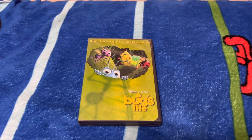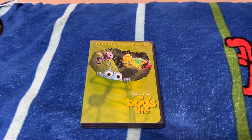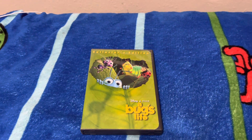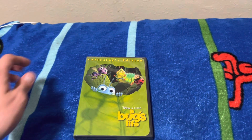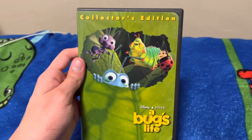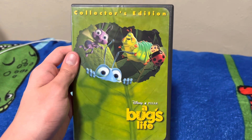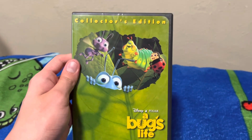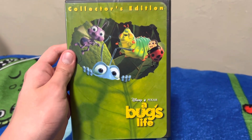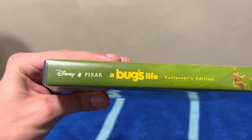Hello everyone, my name is Henry Rodriguez and today I'm going to do a DVD review of A Bug's Life Collector's Edition. Now you're probably wondering, why is this the Collector's Edition? Didn't you do a video of that already? Yes, I did, but this DVD of A Bug's Life is actually the first Pixar Collector's Edition DVD they did before they reissued it in 2003.